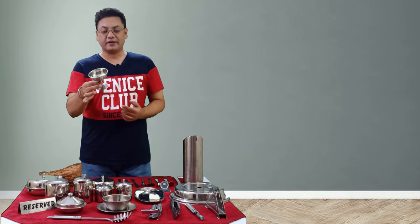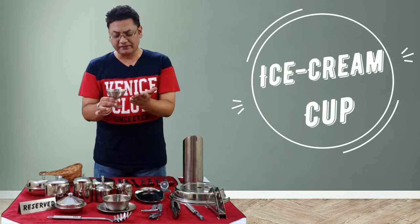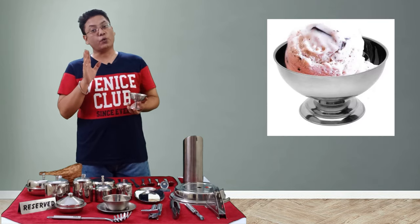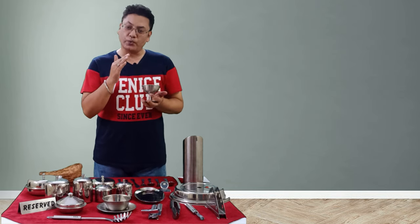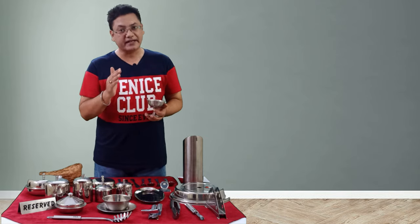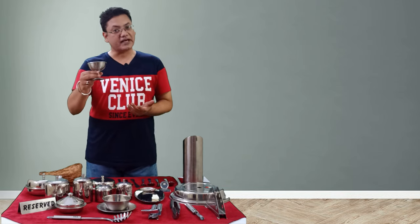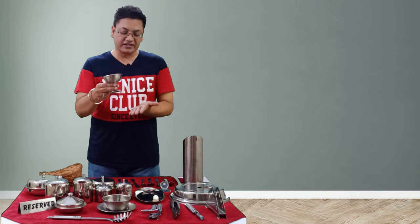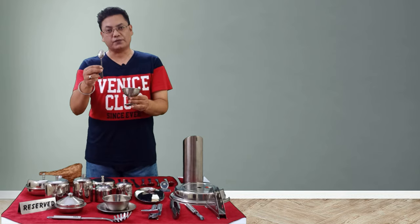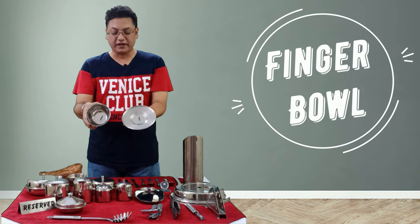This is an ice cream cup — a piece of steelware, though it can also be made of bone china. It is used to serve ice creams, but not exclusively; it is also used for various other desserts including Indian desserts like gulab jamun. Whenever we use this ice cream cup it should always have an underliner and be served with a teaspoon.